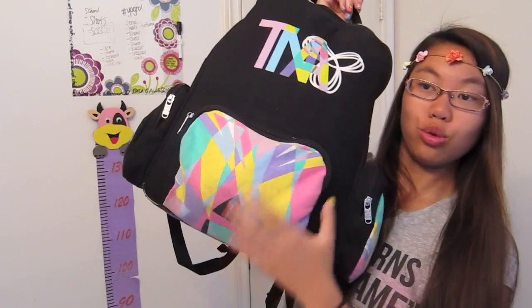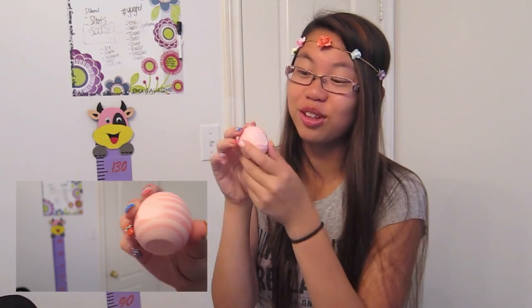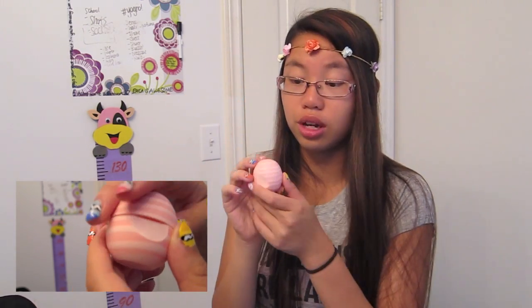Moving on, we're going to be going into the front side of my pouch. I'm actually just kind of discovering this myself because I haven't really cleaned out my bag. What I have is this EOS lip balm — I think it's really cute. I love having a lip balm in my backpack. This is in the coconut scent and I honestly love the smell of this — it smells so good.